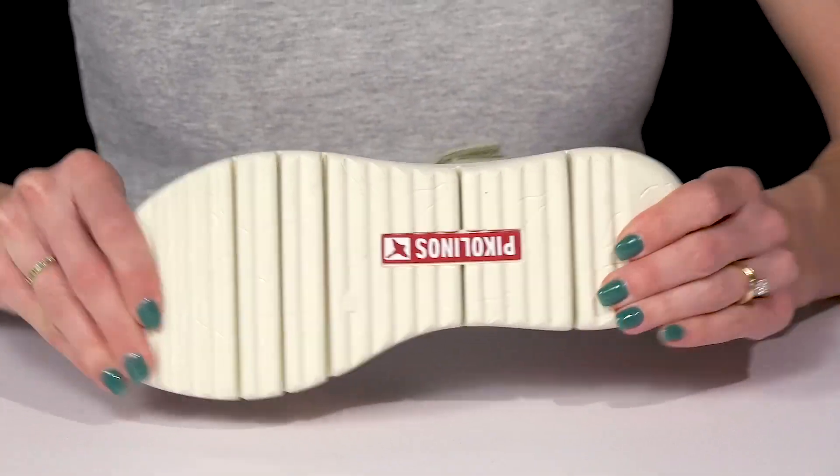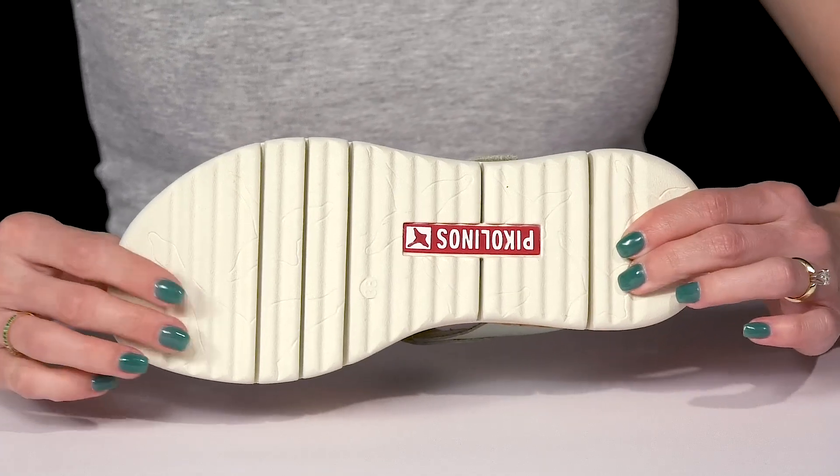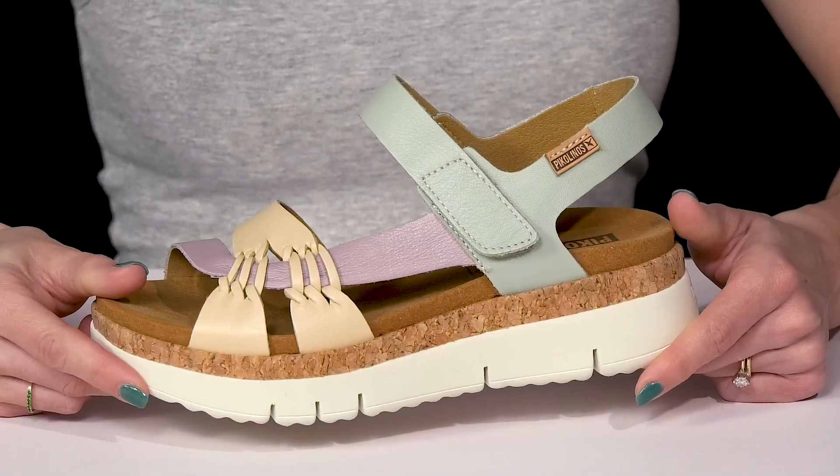They sit on top of a flexy and grooved outsole, so that is going to give you a lot of traction and stability.